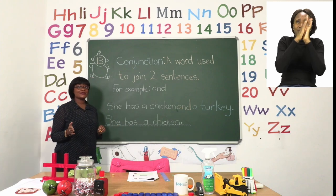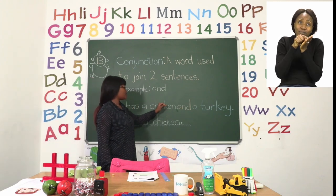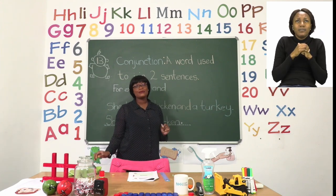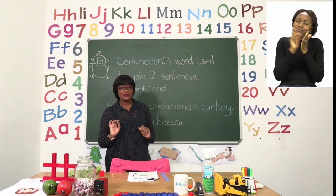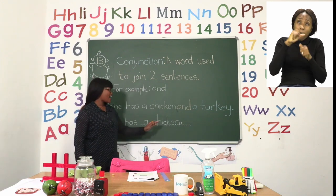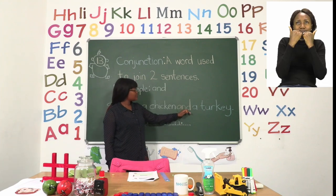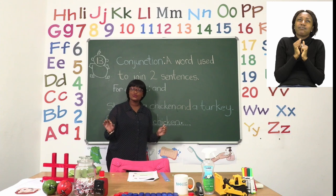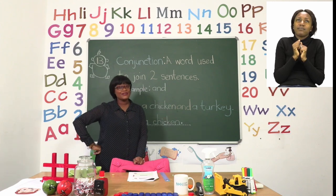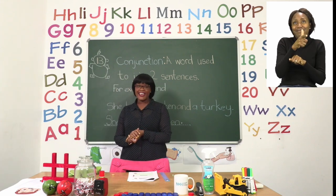Our sentence now says: 'She has a chicken and a turkey.' So boys and girls, please write neatly when you're rewriting your sentences. Don't forget your capital letters and your full stop. And when you're using your conjunction, put it in between the two sentences to join them together so they can become one. Have fun with your conjunctions and I'll see you soon after the advert break.